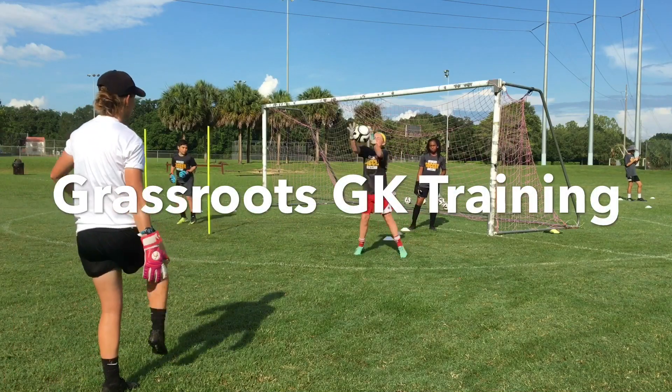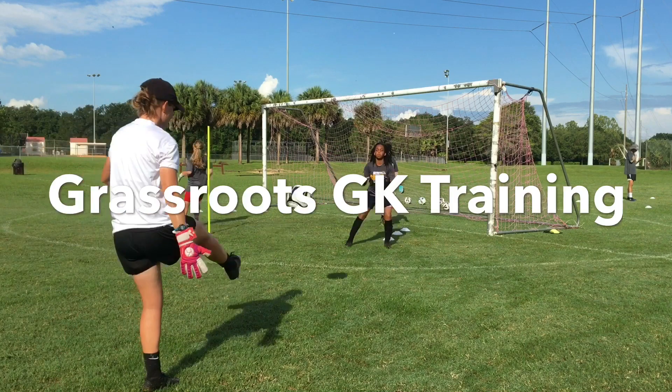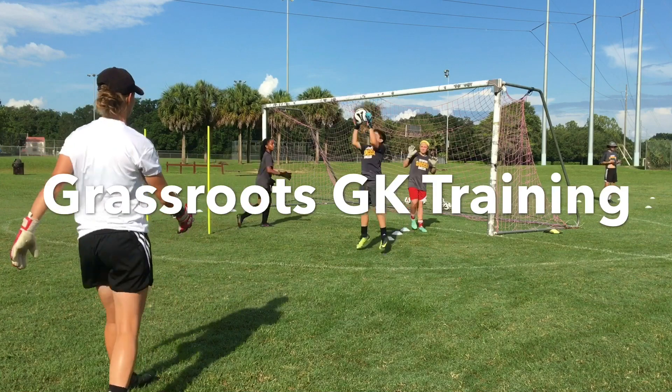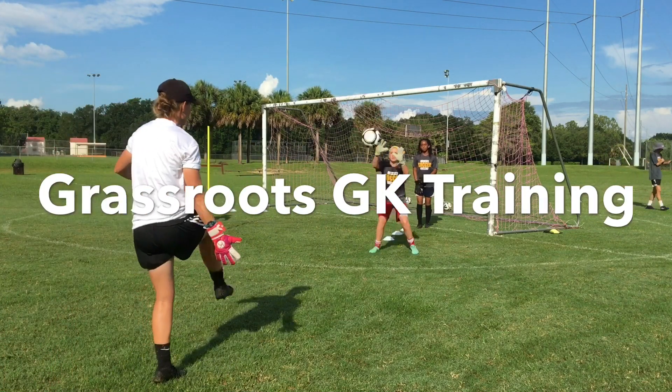Yeah, well done. Back again, back again. Ready. Step. Good. Go, feet, feet, step. Pull. Good hands. Well done. Step. Good, back again.